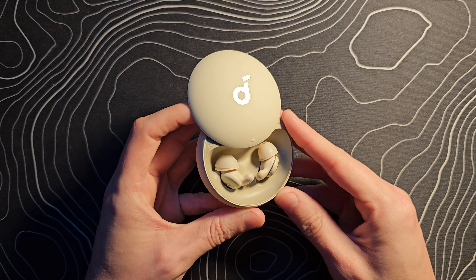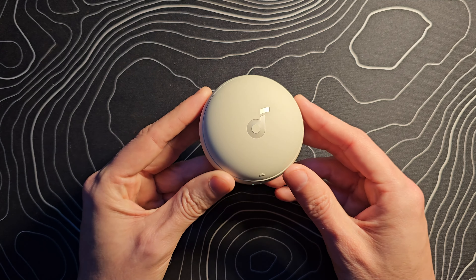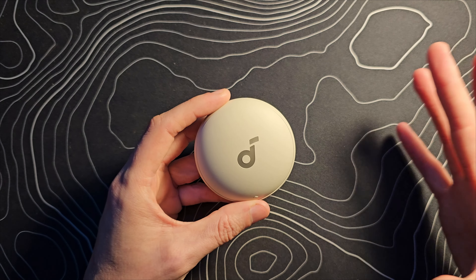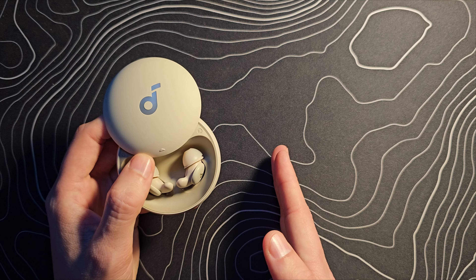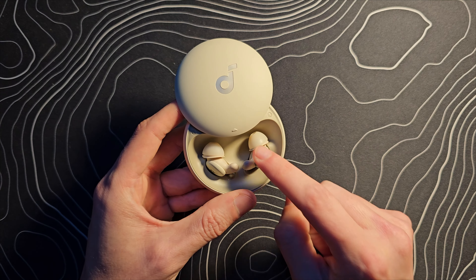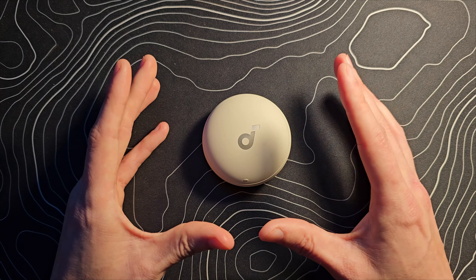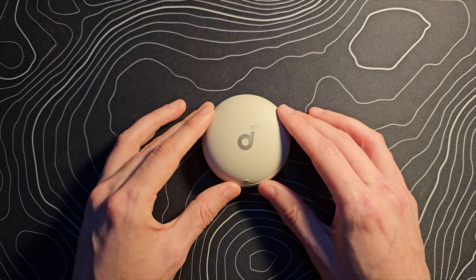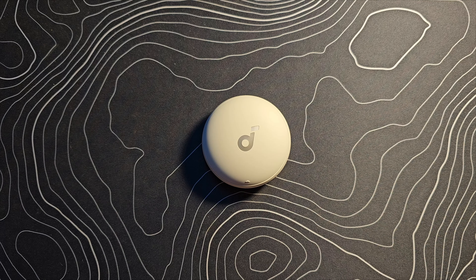One issue I want to touch on is a concern with this product category in general that I hadn't thought about until I started using them. When you're ready to sleep and you pop these in, if there's a partner in bed with you, putting these in signals a very hard break. If they think of something to tell you, they kind of can't, because you won't be able to hear them. You are done talking, done with whatever — it's only time for sleep. For me that feels a little awkward since we're prone to having little conversations as we drift off. Some sort of pass-through mode could help, but it may not matter to everyone.